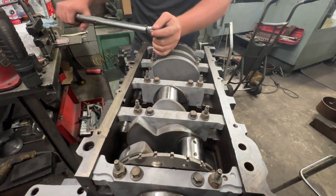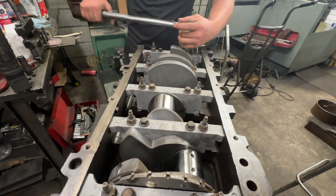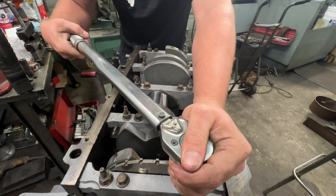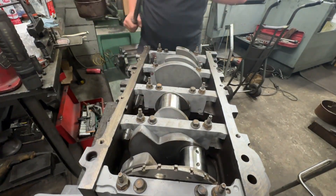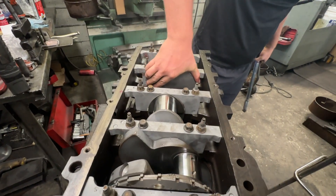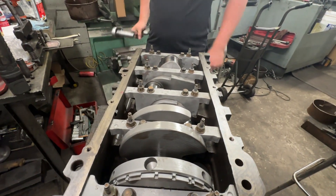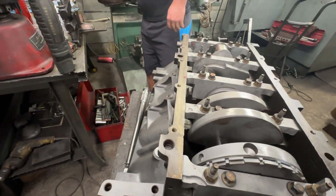We have to make sure the crankshaft still spins — and that means everything we did is good. Then we put the side bolts in. The crankshaft spins good — very good sign. So now we'll put the side bolts in and make sure it spins after that.